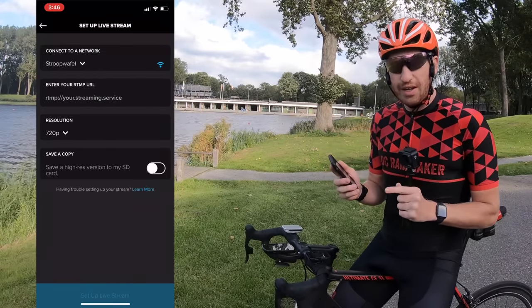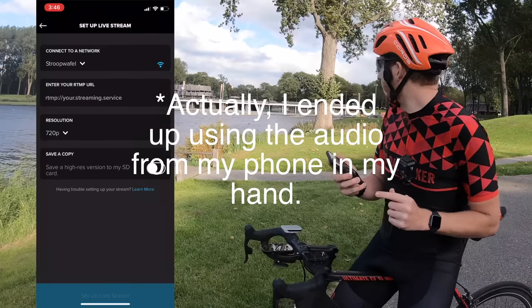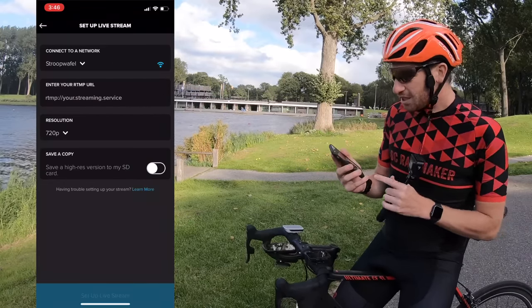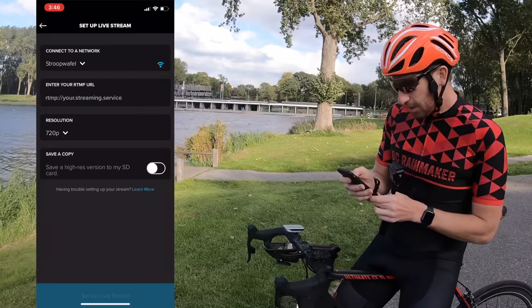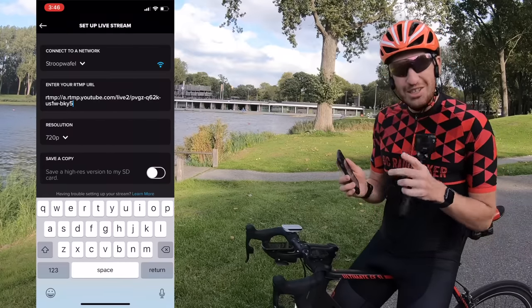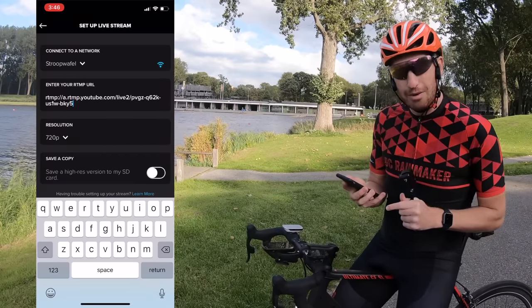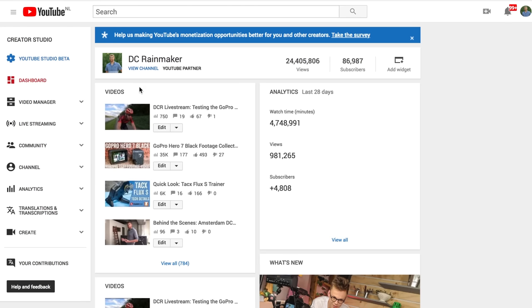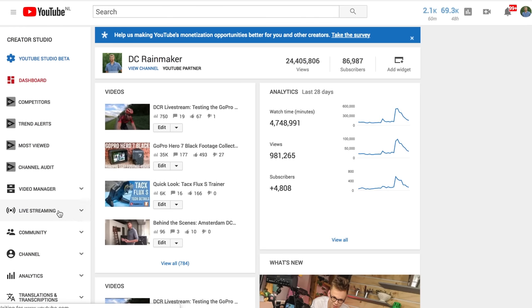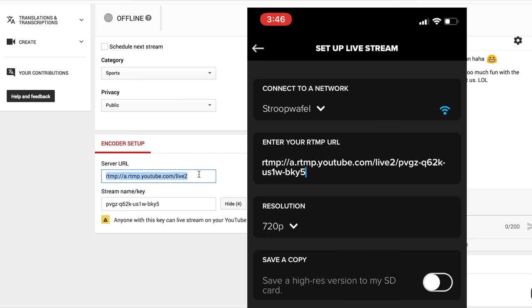At the top you see Connect to a Network — DropWaffle — so that's already connected. Then you see Enter your RTMP URL, so I'm going to go ahead and paste right there — I've already got it saved. I've already changed my YouTube URL and the secret key that was in there, so it's already gone. You can reset it in your YouTube settings. If you're not sure where to get this in YouTube, click your icon in the right-hand corner, then Creator Studio. In the left-hand side, click on Live Streaming — that'll bring up the live streaming page, and if you scroll down, you can get to your server URL and stream name and key. Simply copy the stream name and key after the server URL, put them together as one, and you're good to go.